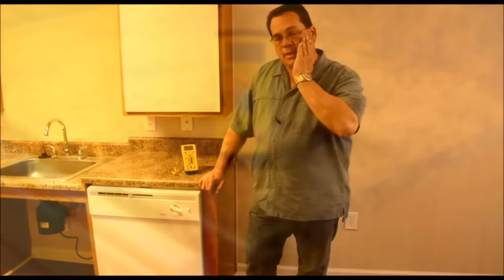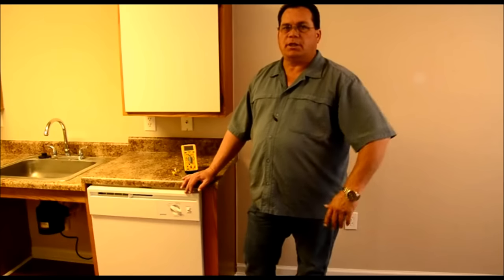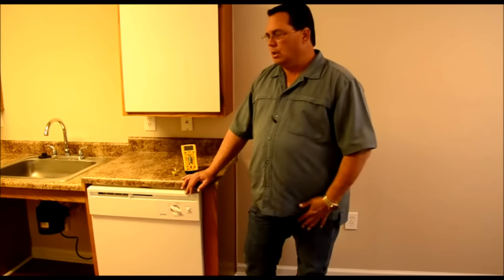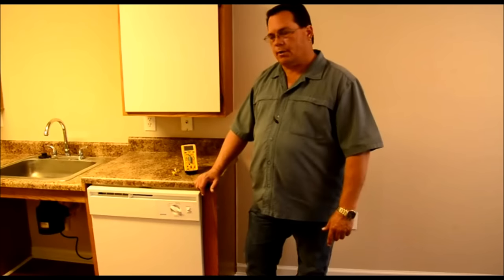So we can see now that there is a difference in the water temperature as opposed to letting your dishwasher fill on its own cold. By turning on the hot water at your kitchen faucet until it gets good and hot, then shutting it off and turning your dishwasher on at that point, it fills with hot water. I think that's going to help it perform a lot better.